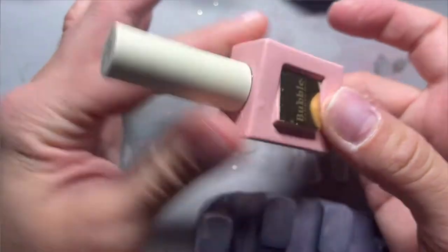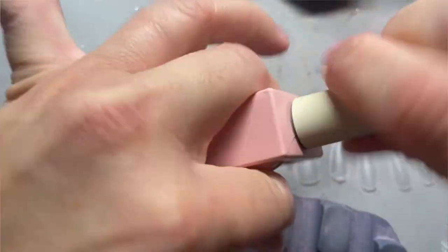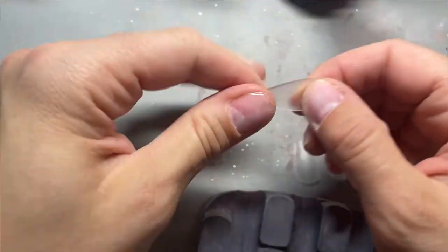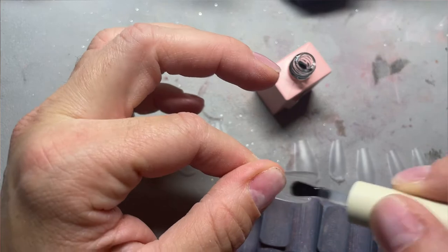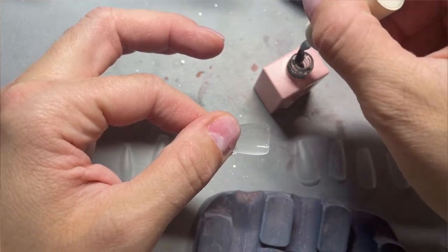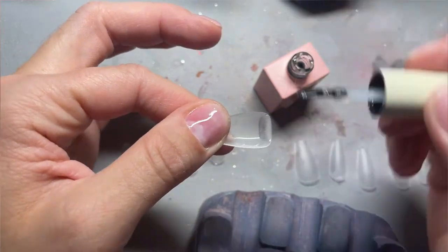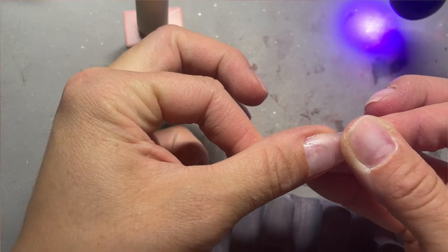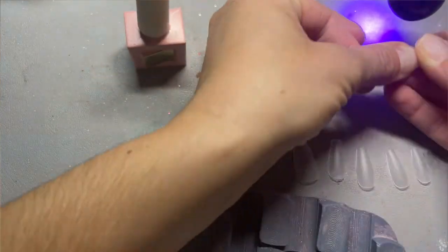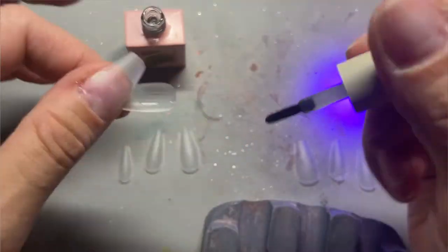The tips I'm using are the bubble ones — they are my absolute favorites. I haven't been able to find any tips that fit my nails this nicely and stay as well. They're more flexible than some of the others I've used, so I've really been able to get them to stay, which is super exciting for somebody like me who has trouble with gels staying on. The set I'm putting on is their coffin length and then I'll shape them into almonds.